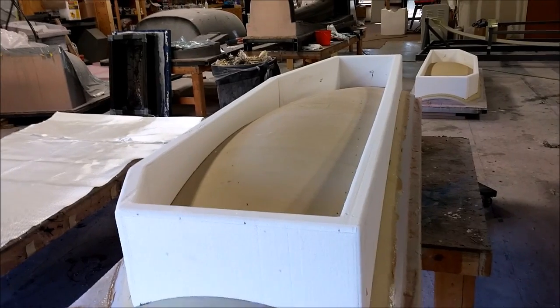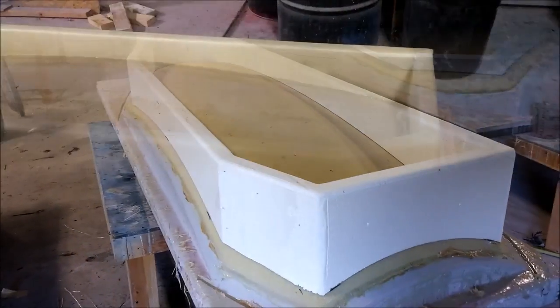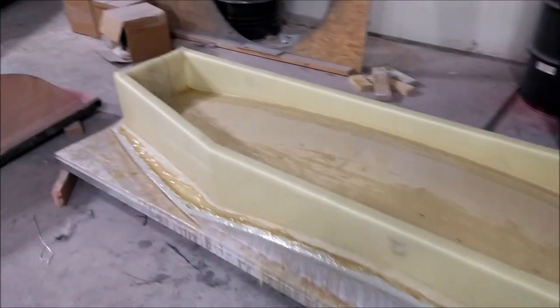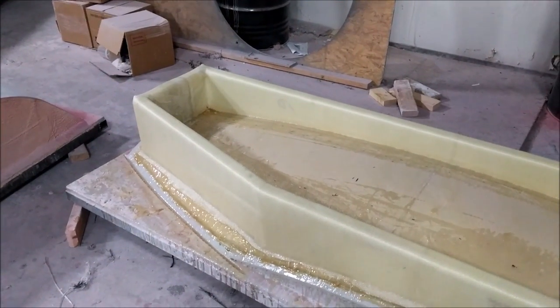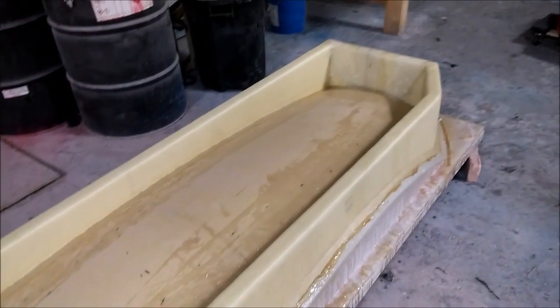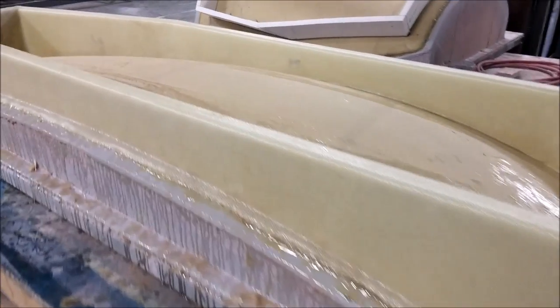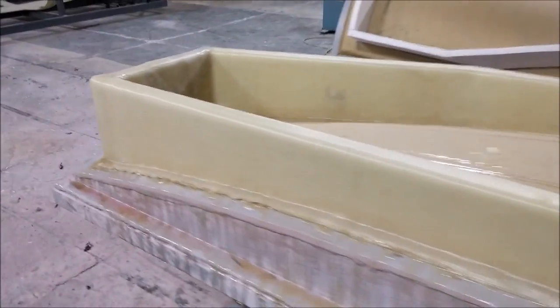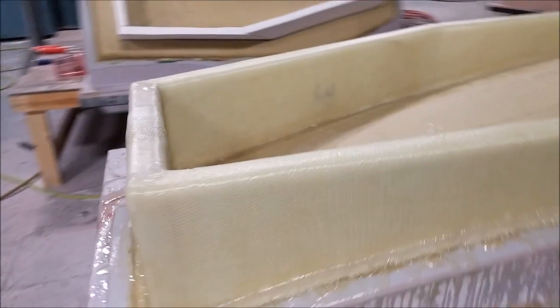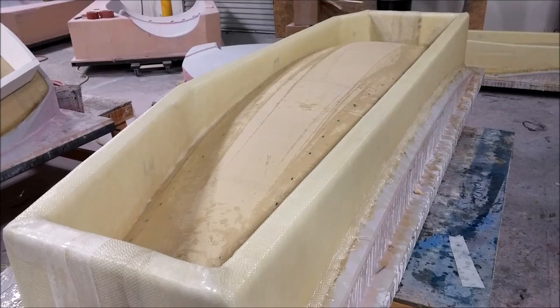Next, the window molds needed frames created around them. These are done in fiberglass, not carbon. There's the first one done — these were all done just yesterday on Friday. They have two layers of heavy glass on them, and there's the second one. It took most of the day to do both because they're quite large.